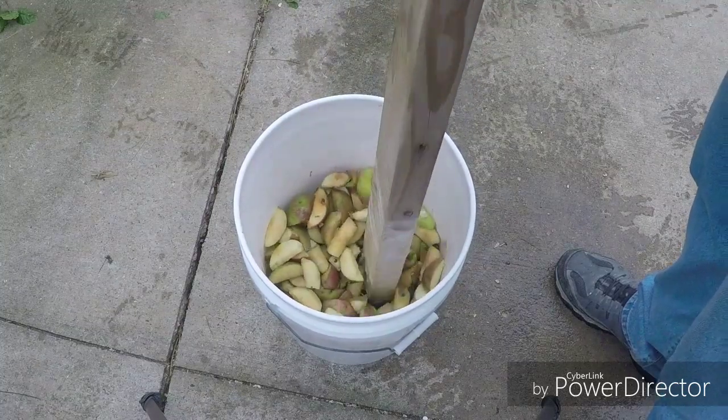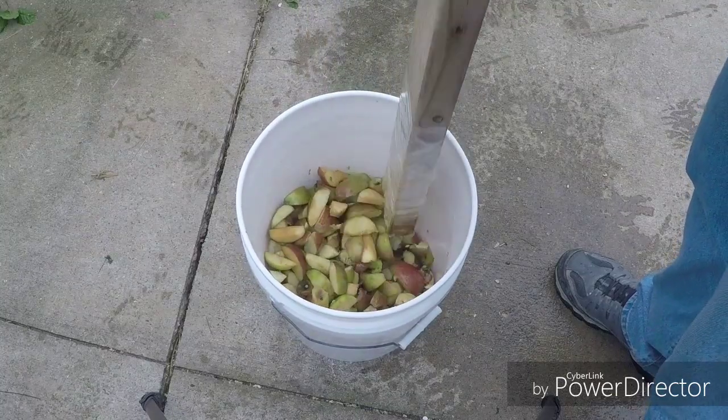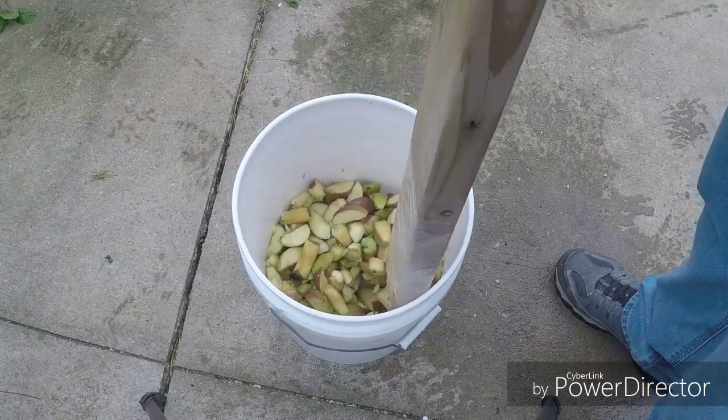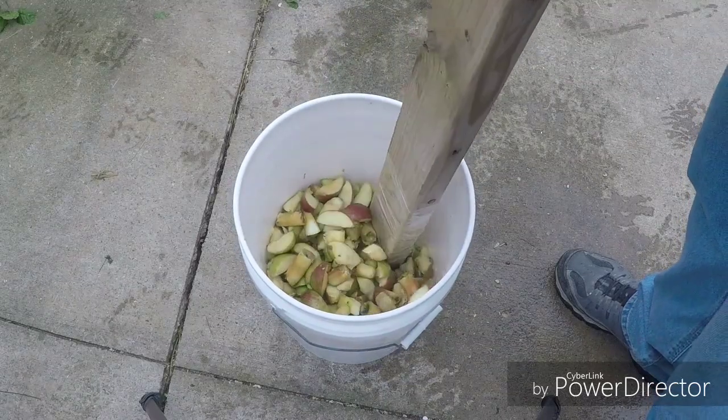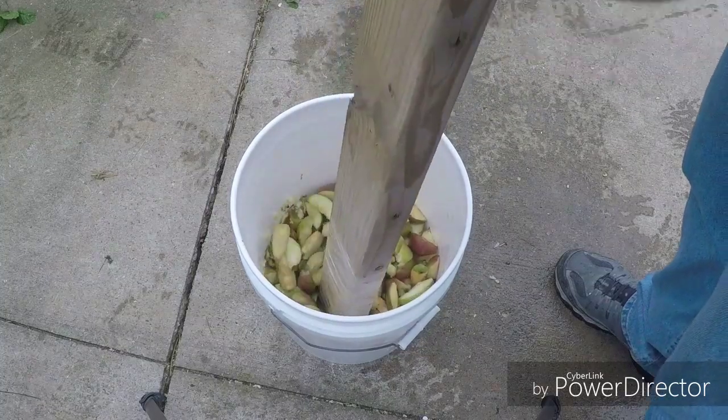I basically just pound the apples until you get small little chunks. It's a good way to get out some aggression if you're really feeling it as fall's coming on, trying to make your cider — sick of the weather, sick of the kids, maybe the wife or girlfriend. That's for another video. I'll be back when we get these smashed.